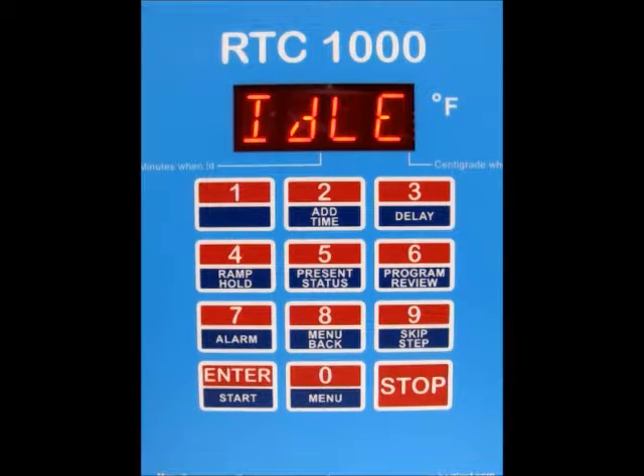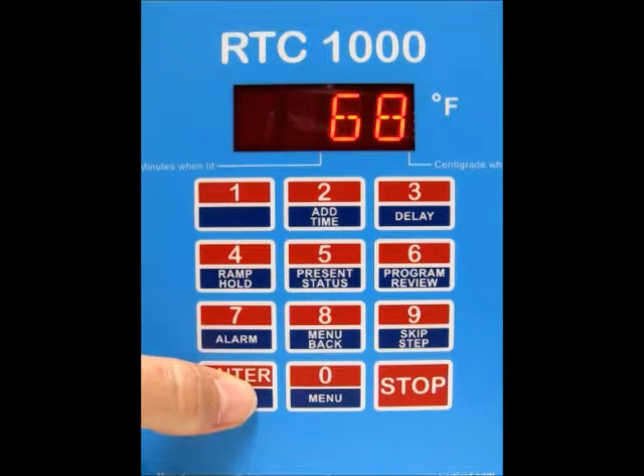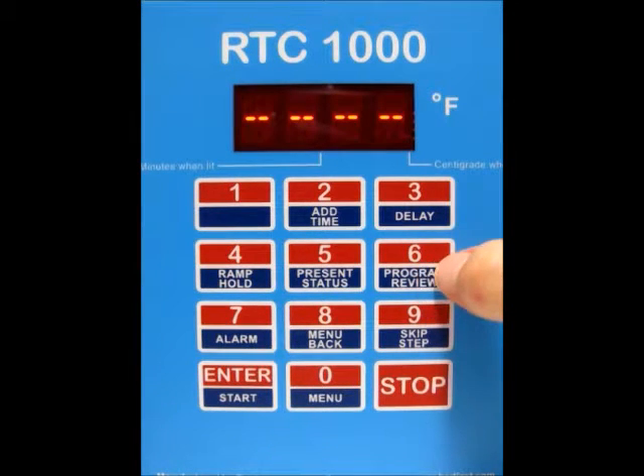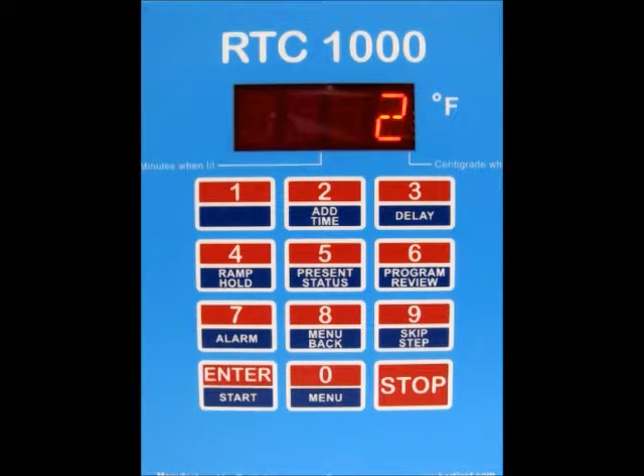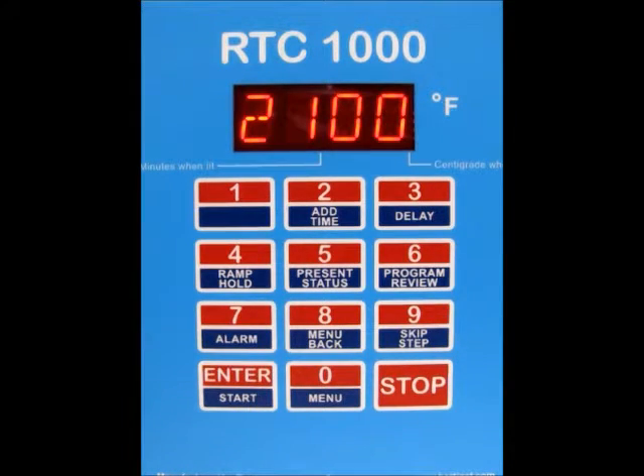If you want to review your program and make sure everything is set correctly before you start, press the enter start button and then number 6 for program review. It's going to show you all the parameters for the firing — we've got two segments, the settings for segment number one, and the settings for segment number two. It will also show a delay of 30 minutes, the alarm at 2100, the error codes are turned on, the number of firings for the controller, and the cost of your last firing.